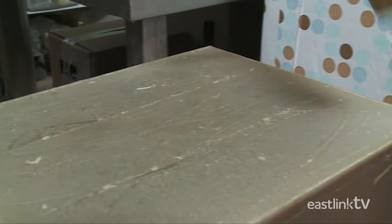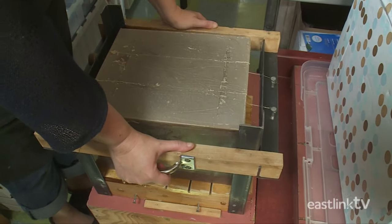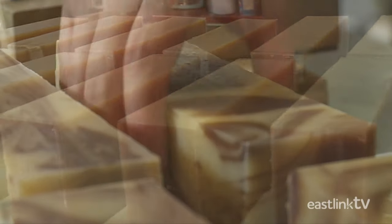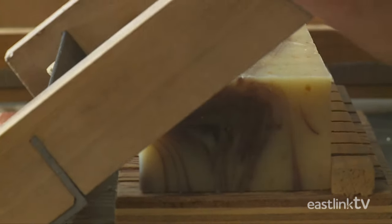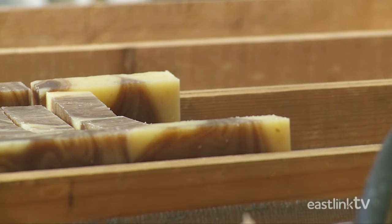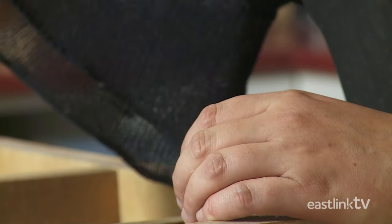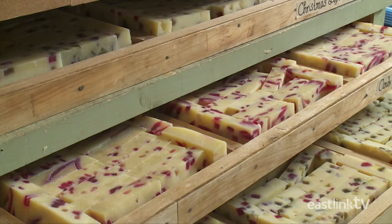First, the soap maker scores the block of soap for cutting accuracy, then cuts it into long bars. The stacks of soap are then cut into individual bars. The soap maker carefully trims each bar by hand, then places the bars on a mesh screen, where they will cure for two to four months. The mesh screen allows for maximum airflow.